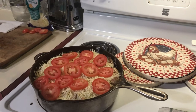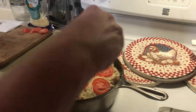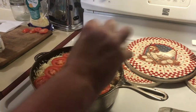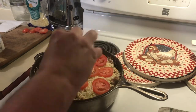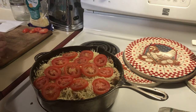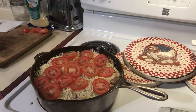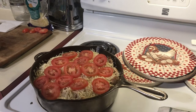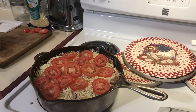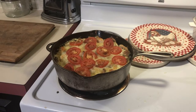We have our tomato, we have our cheese — we're going to top this off with a tiny bit of salt and pepper, then go back in the oven uncovered just long enough to melt the cheese, get it starting to turn a little brown, and cook the tomatoes a little. Thinking about 10 minutes. It's out of the oven looking pretty good — let it cool off a bit and then I'll serve up a plate.